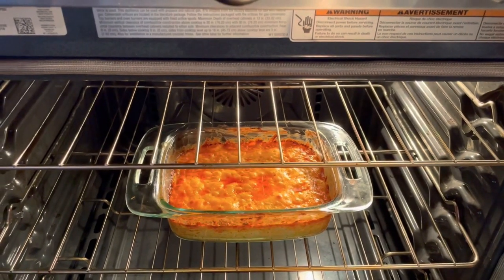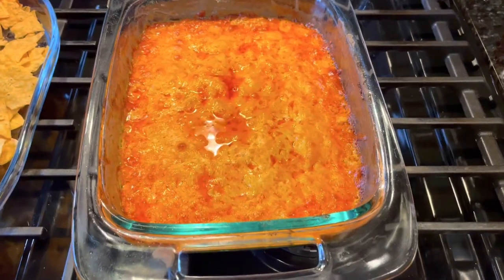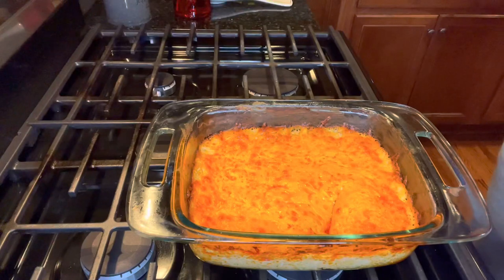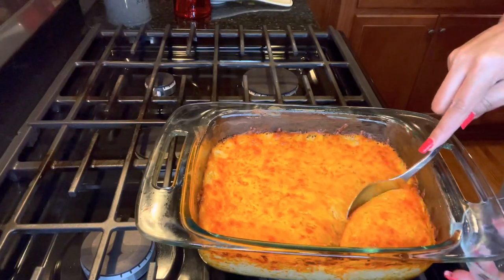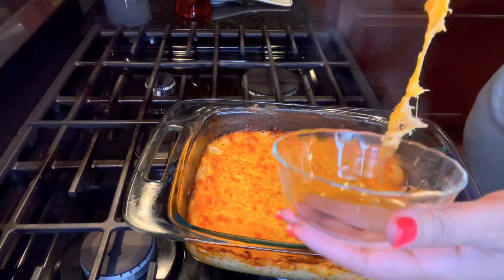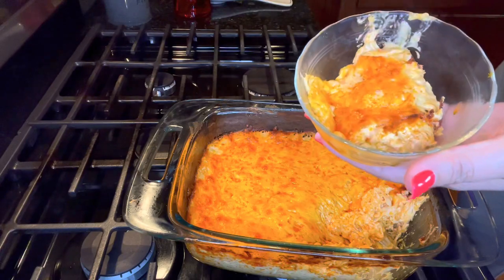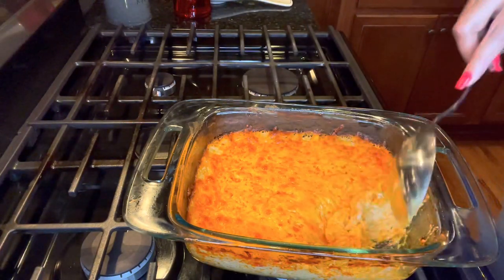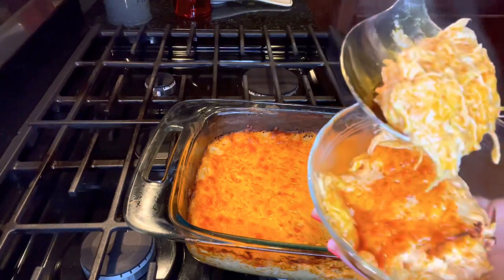Time to come out! I took the lid off to let it finish baking and get a little brown on top. That is looking so good fresh out of the oven — look at that ooey gooey-ness! You got that brown piece on the end — this is the delicious buffalo chicken dip y'all. It is so good — look at all that flavor. We're gonna dig into it!